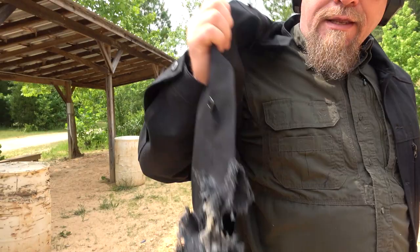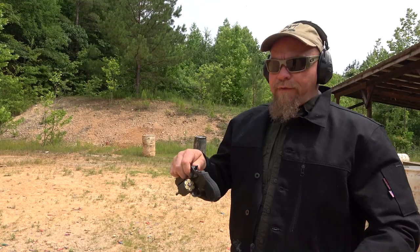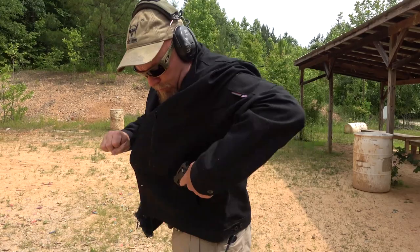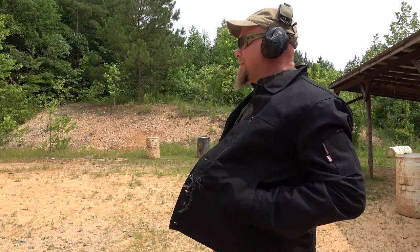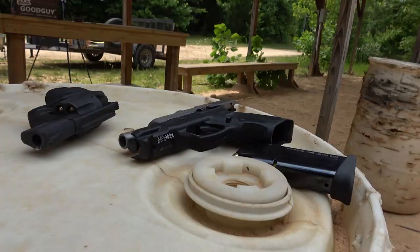Now let's try the revolver. Six-shot Taurus revolver, the 856. Six rounds through the revolver — no issues.